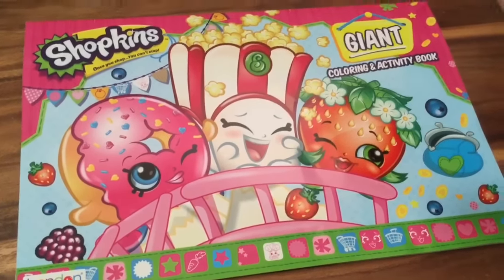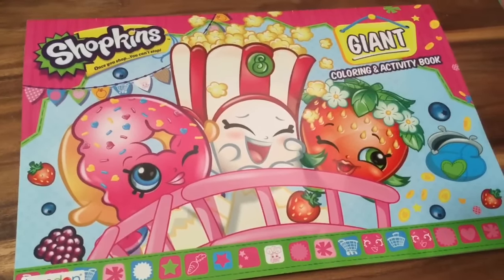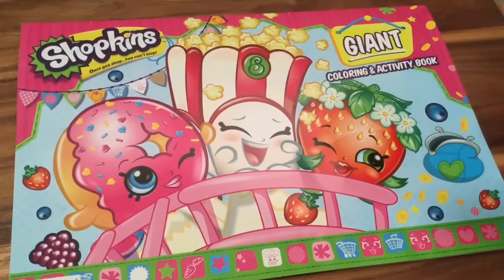Hi boys and girls, it's Queen Bee from Honey Bee Toys, and today we are looking at the Shopkins Giant Coloring and Activity Book.